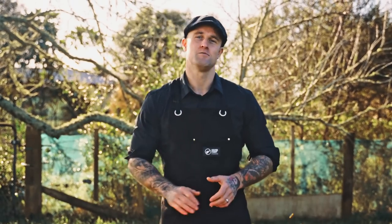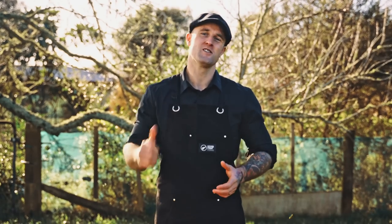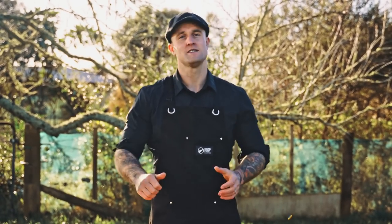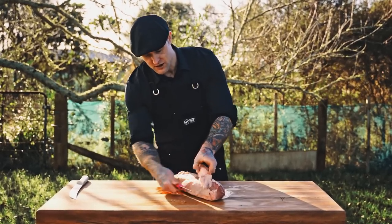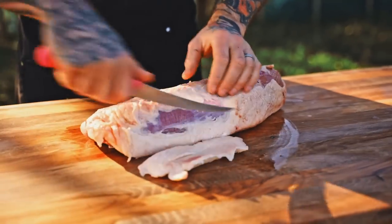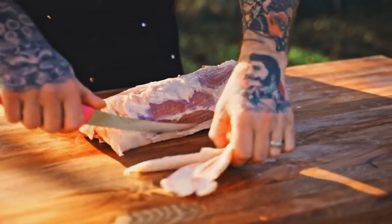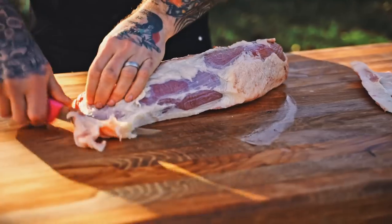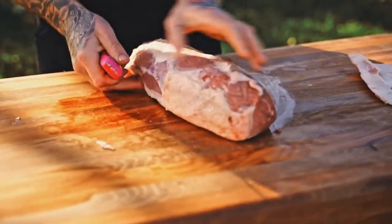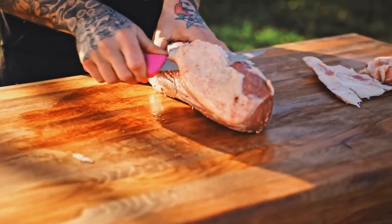The cut that we're using is a beef eye round. You have options of using a top side or a silver side. You really want a lean meat when you're making beef jerky. This one here is from the team at Silver Fern Farms and is New Zealand grass fed and pasture raised. So let's get stuck in and start trimming. I'm just using my sharp bony knife and trimming that heavy fat just off the top of our eye round. We like to use the eye round because it's a really nice tender cut and it's also very lean when you get this fat off, so it's perfect for beef jerky.